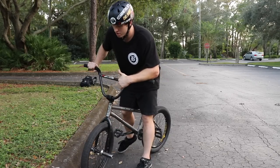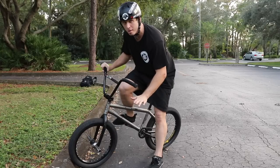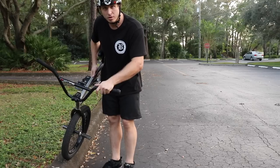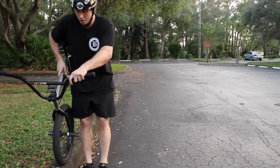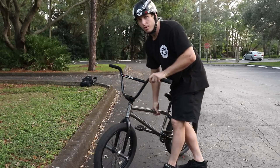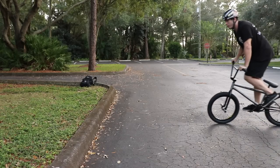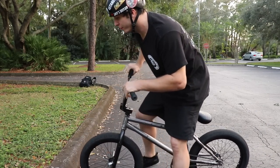You've got to be able to nose bonk, bunny hop, and get your weight forward. We're gonna bunny hop, foot jam, and then hop back out — so just pretend that flat ground is a quarter pipe. A lot of mistakes people make on a quarter pipe is foot jamming with their weight straight down, so when they go to spring out they just go up. The correct way is to go up, foot jam, and keep your bike at an angle so when you push off you go back into the ramp.